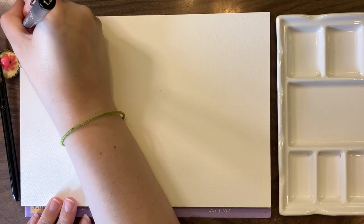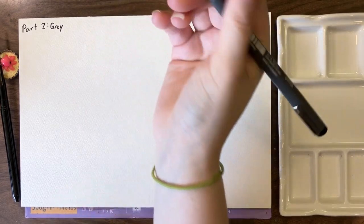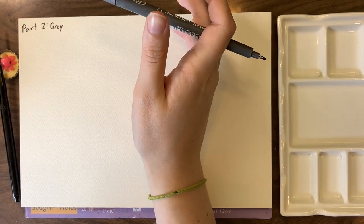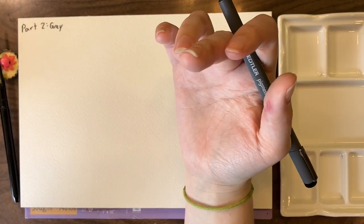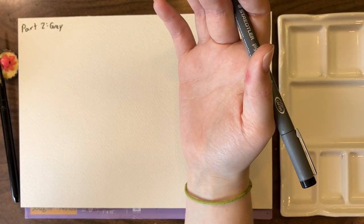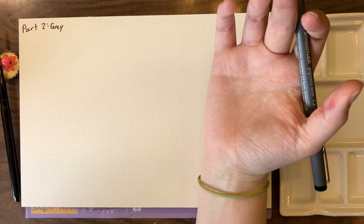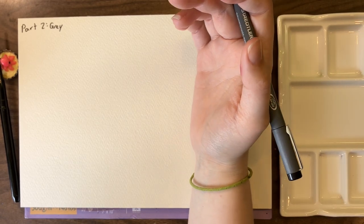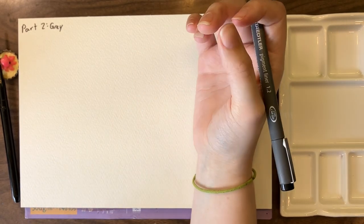Welcome back to Greys Part 2. We are going to look at some of the more untraditional greys on my palette. Two are from Beam, two are from Roman Small, and I really like them because most of them still have PB-29 in them, which is more commonly known as Ultramarine Blue. They start to bring in some other pigments, like PR-101, which changes how the color looks.